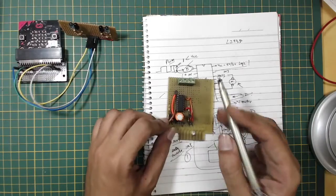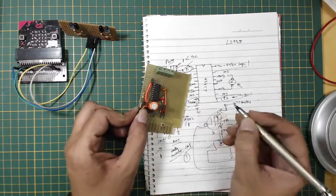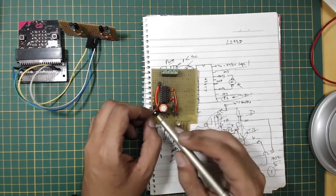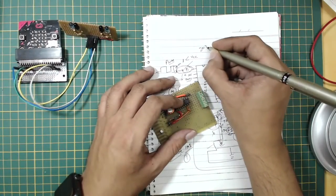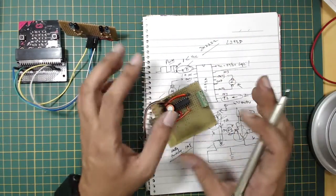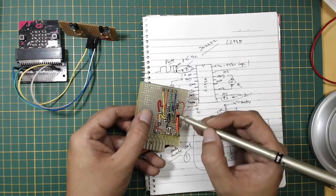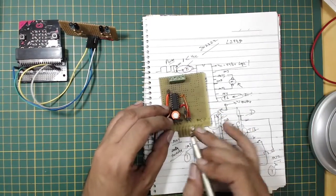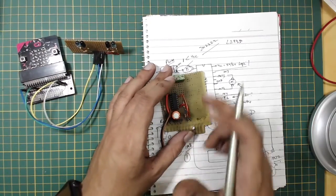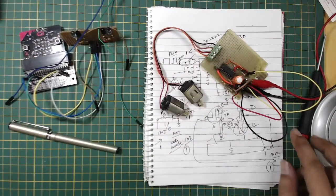I've already made a small PCB with a large capacitor across V-motor and ground to handle noisy supplies. I'm using 2N2222 transistors for the inverter circuit. I'll put the circuit diagram in the blog post or in the video description. The motor connections are already routed, and the next step is connecting this to the BBC micro:bit.